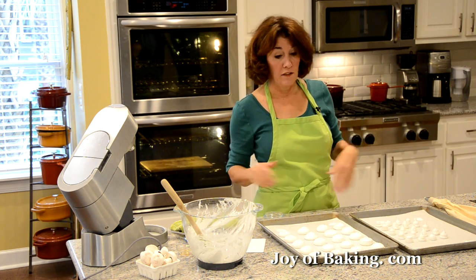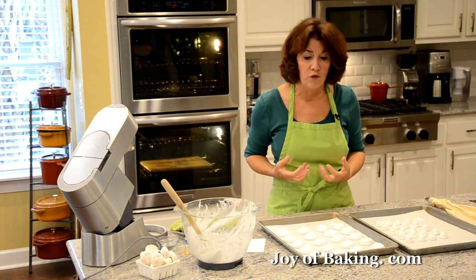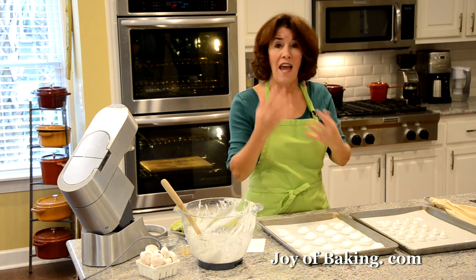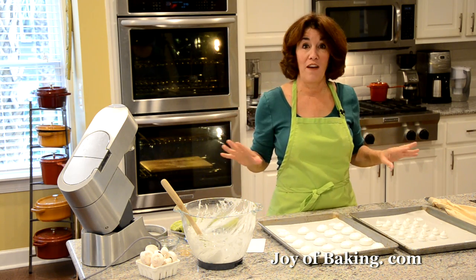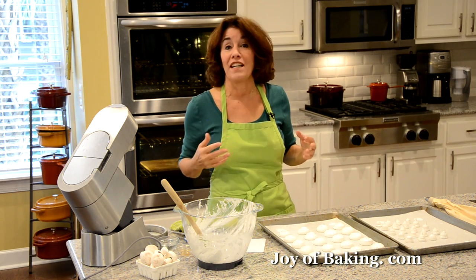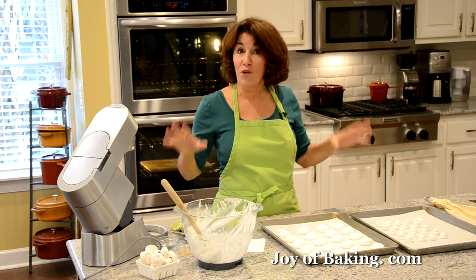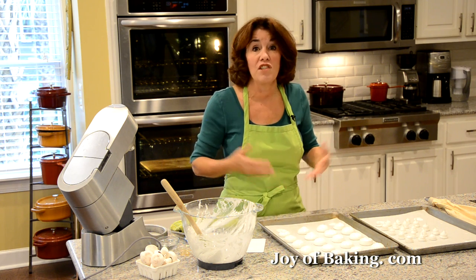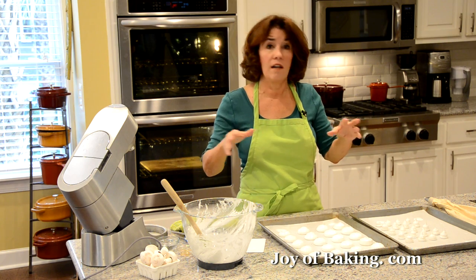Baking meringues is low and slow — our oven is very low because what we're really doing is drying them out. You don't want high heat because it would brown the meringues and we want them to stay white. Humidity is a big factor: in low-humidity climates it's much easier, but I live by the ocean with 60–65% humidity in my kitchen, so it takes longer for me than someone in a drier climate.